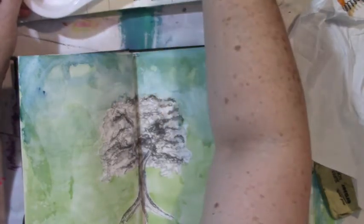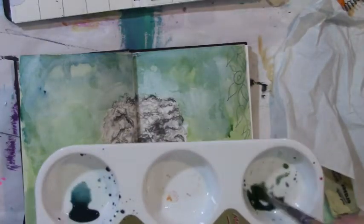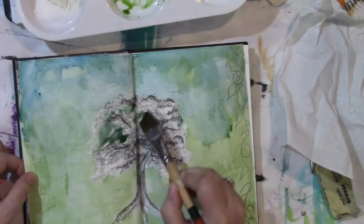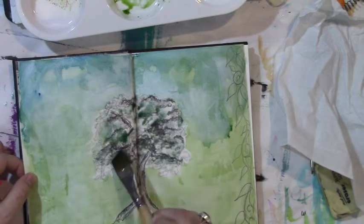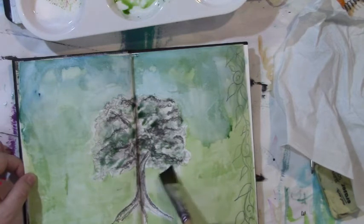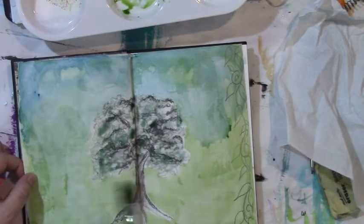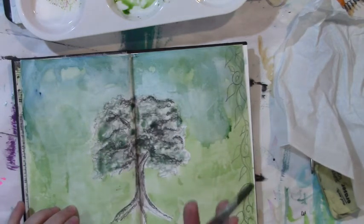Now I'm just adding some of that olive into the blue and making these different washes. I'm just going to lightly go over this tree — just wanting a little bit in here that's a little bit different rather about the way that I sketched it — and just let that sit like that.